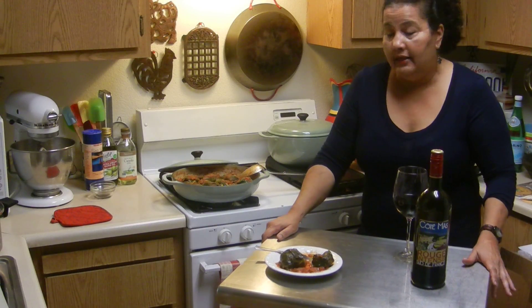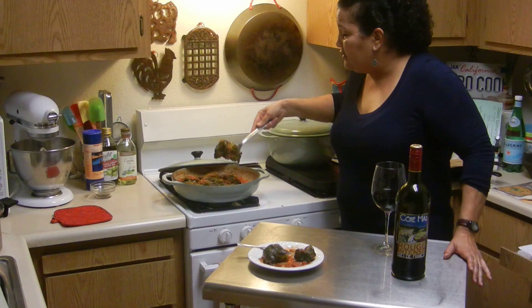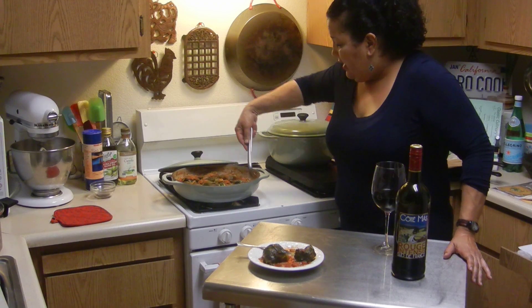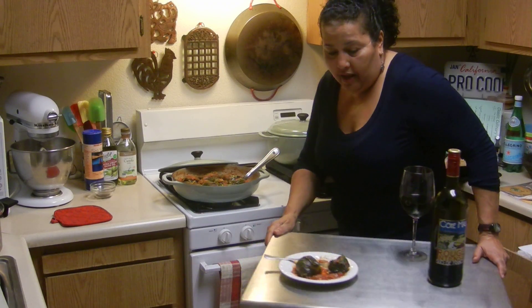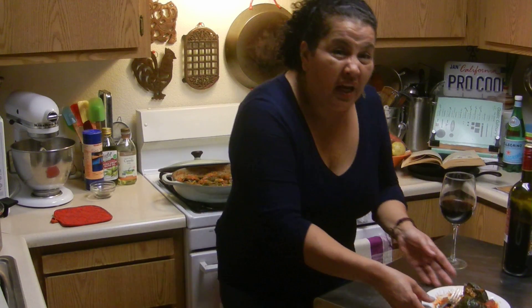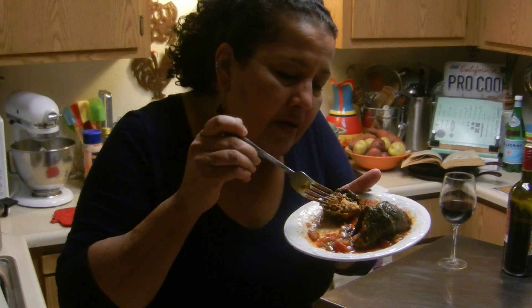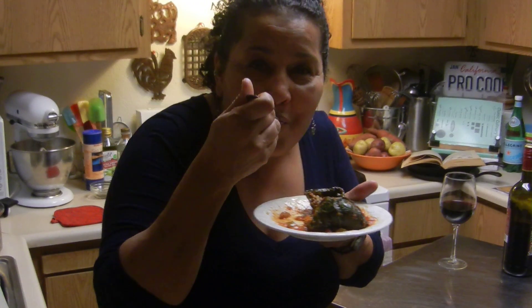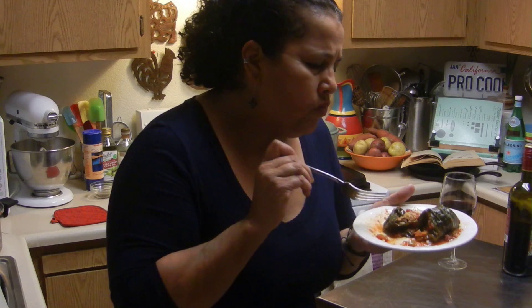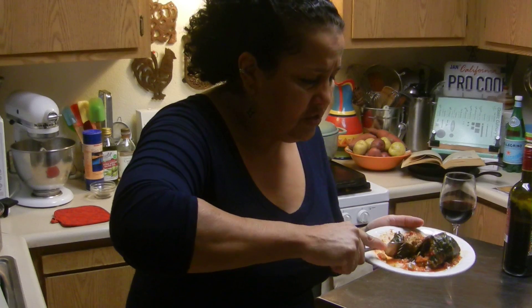It came out really good and it's simple, not costly, inexpensive, and delicious. So here you have them — nice, beautiful stuffed collard greens. Let me show you — I already had one, but I just wanted to show you how beautiful that is. It's like little pillows of meat in there. You just eat it — so delicious.